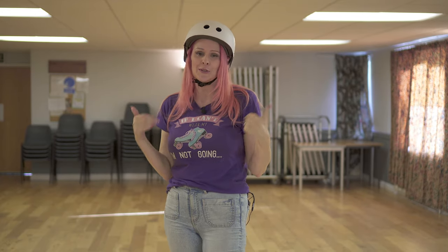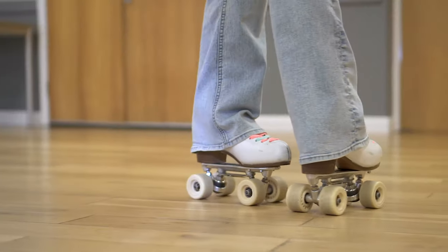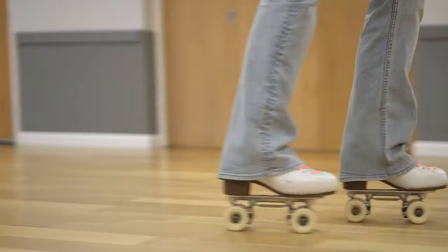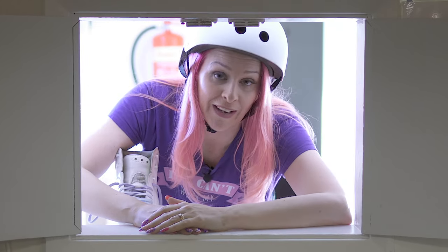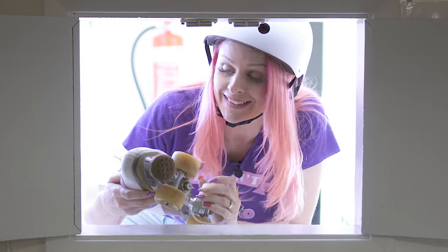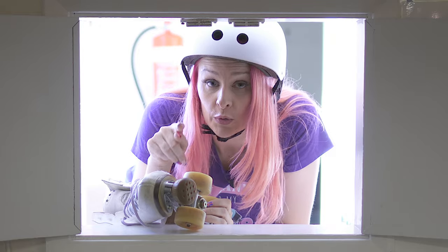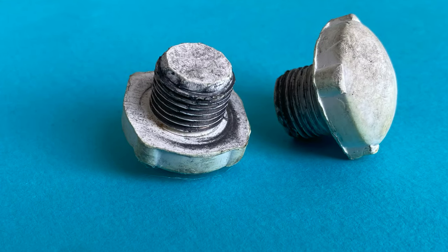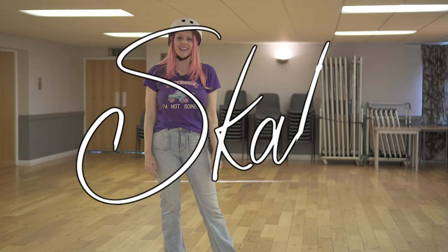Once you have the t-stop down you can use it in a multitude of ways — it's my go-to stop when I haven't got my toe stops on. I'm wearing super flashy skates that don't have anywhere for the toe stop to go, but for most people you'll need to take your toe stop out. Bear in mind that most rinks will want you to put in a jam plug, which stops the metal of your plate scratching their floor. I'm Katie, you've been watching Skatey, and I'll see you next time.